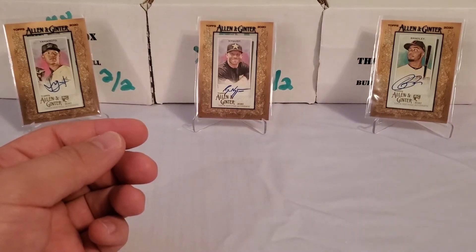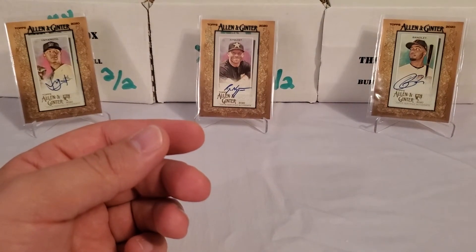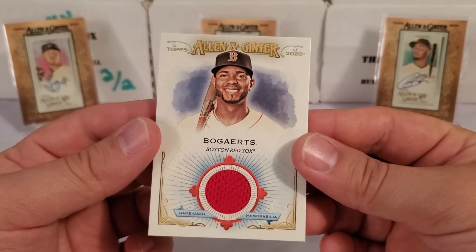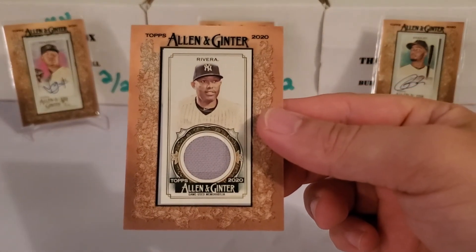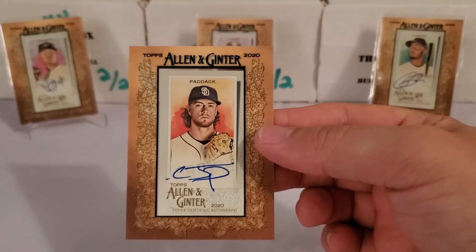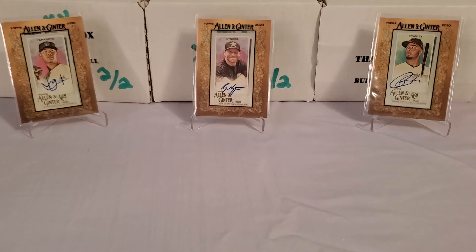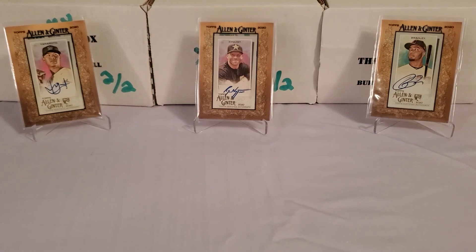Let's recap the bigger hits. The only base card I'm really going to show you is that nice Luis Robert rookie card — obviously good. We've got our three hits: the Xander Bogaerts jersey card, the framed mini jersey card of Mariano Rivera — boy do I wish that was autographed — and the autograph from this box, the mini on-card auto of Chris Paddock. Not too bad, honestly not a bad box. These are fun, but I probably won't buy any more hobby of this because I just have so much base.